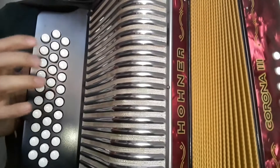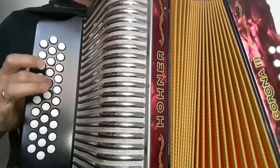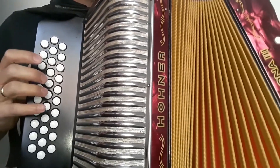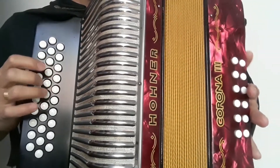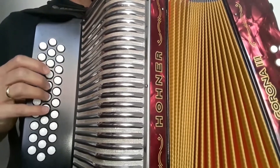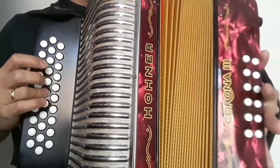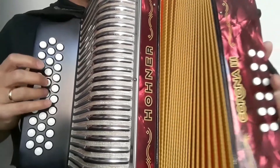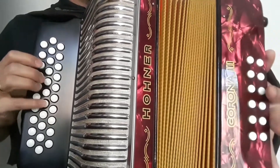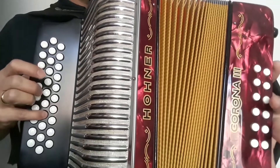Listo, entonces empezamos. Nuevamente. Nuevamente — esa parte la hacemos varias veces, todas las que podamos. Seguimos. Nuevamente. Nuevamente. Nuevamente. Entonces hasta ahí llevaríamos.